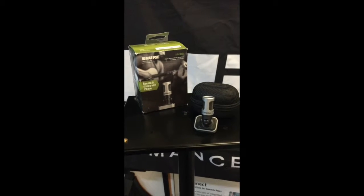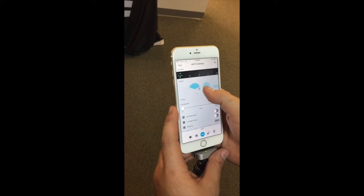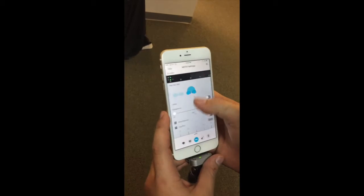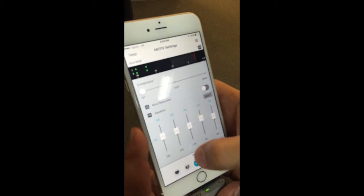The MV88 is where convenience and control merge together. Using Apple's lightning connectivity, this digital stereo condenser microphone has all the bells and whistles the MV51 has, and more.